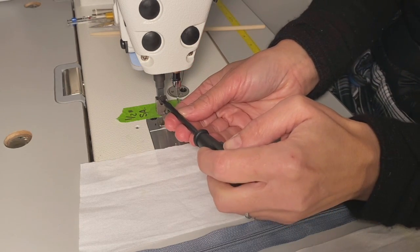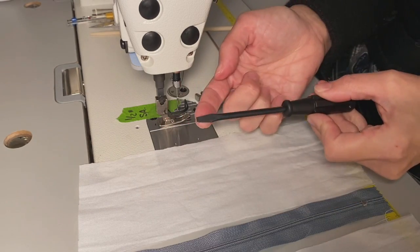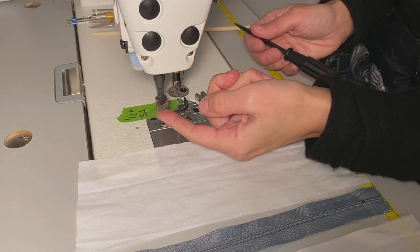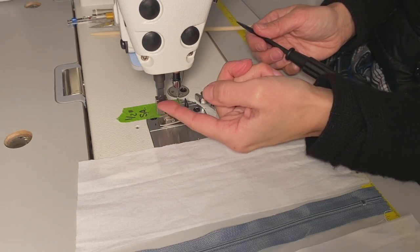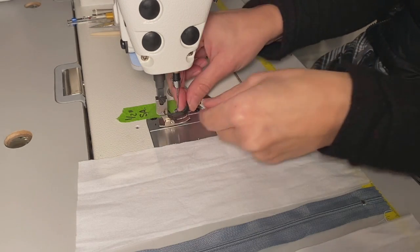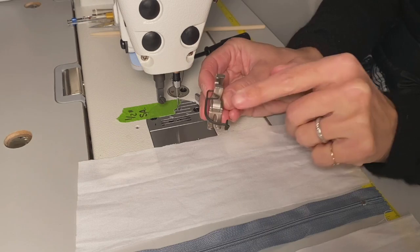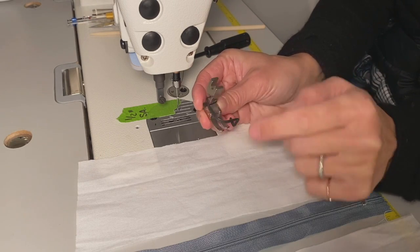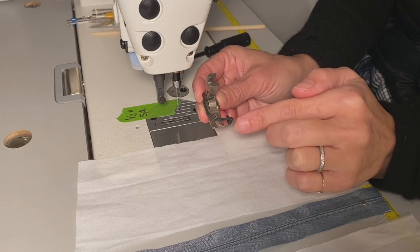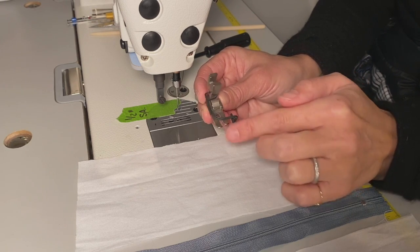I'm using a standard screwdriver and turning to the left. If you'll recall: lefty loosey, righty tighty — so I'm loosening it by turning to the left. I'm going to remove my sewing foot. This is a finger guide and gate, just for safety.